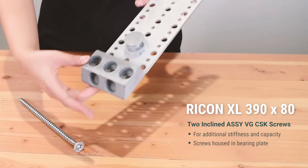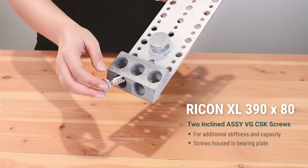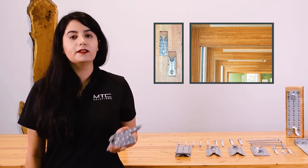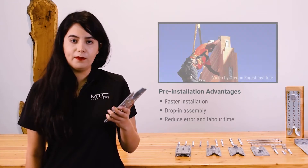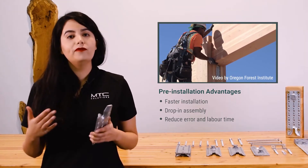The incline screws add additional stiffness and capacity, and are housed in a special bearing plate at the bottom of each connector. The Rikon SVS can be installed in a routed wood member for a fully concealed installation that could be fire rated or left visible.